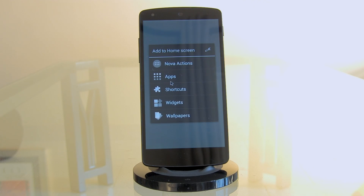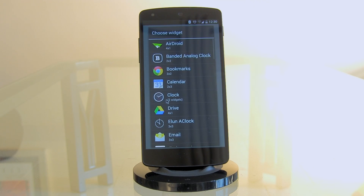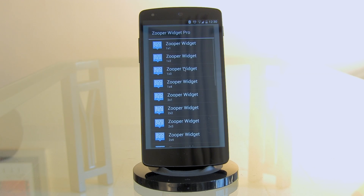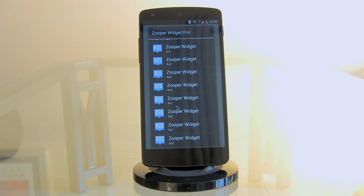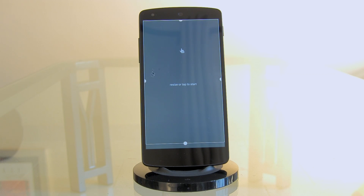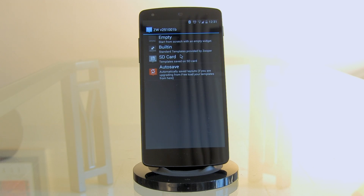To add the Super Widget, long press on the home screen and select 'Widgets.' Look for 'Super Widget Pro.' Note: if you're using Thema, you can use the zip file — the advantage being Thema Super Widget remembers your layout. With this method it won't always remember your setup when switching back. Add the widget, then long press and resize it to take up the entire home screen.